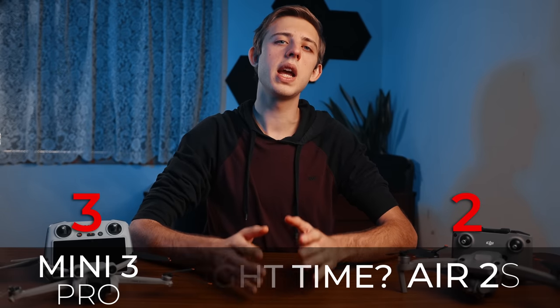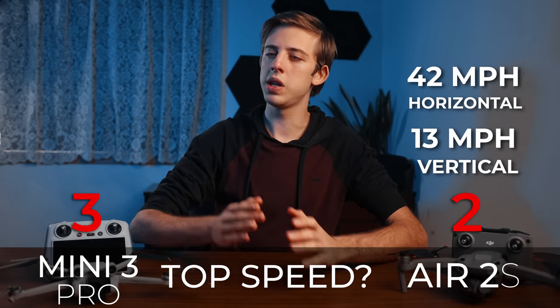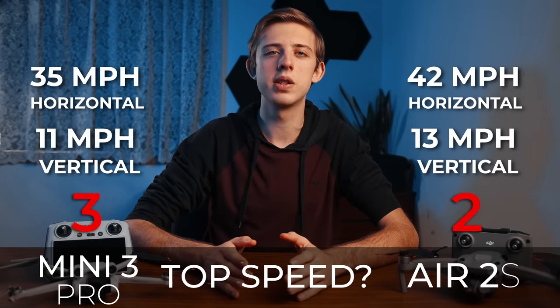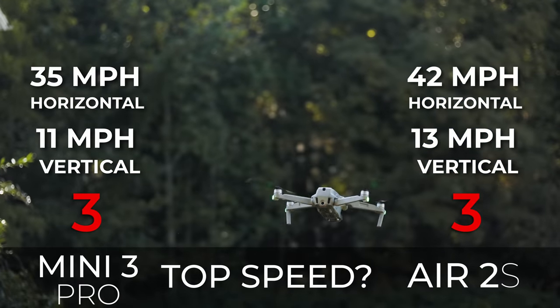Next is top speed. The Air 2s claims 42 miles per hour in sport mode with 13 miles per hour ascent and descent, and in real life there is a pretty significant difference in how fast I could get from point A to point B with these drones.